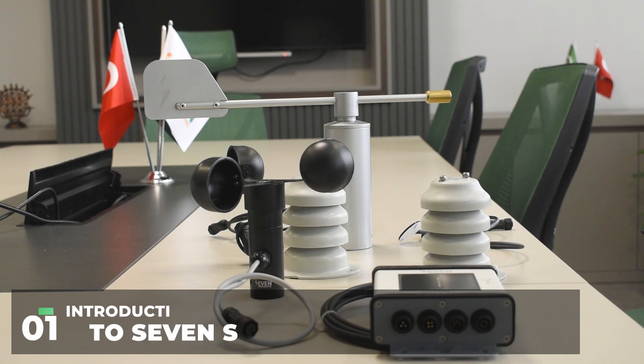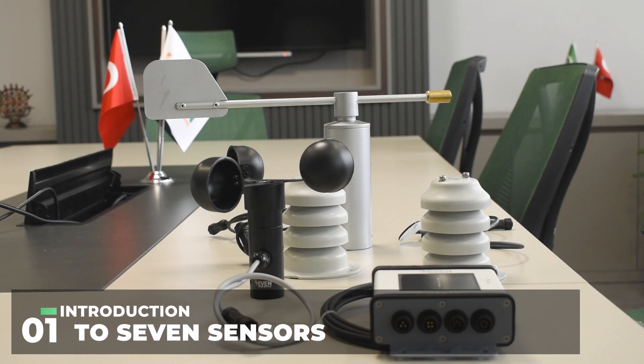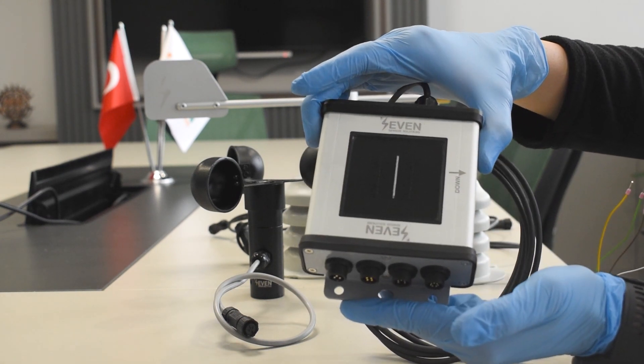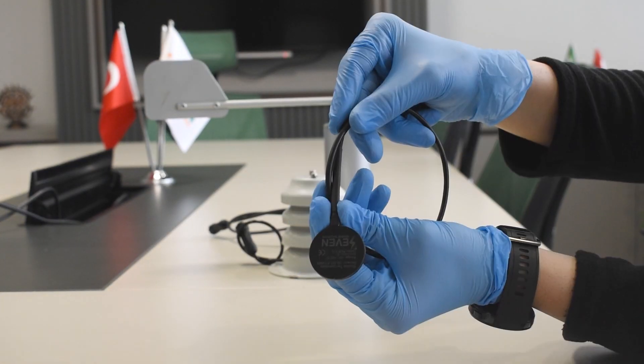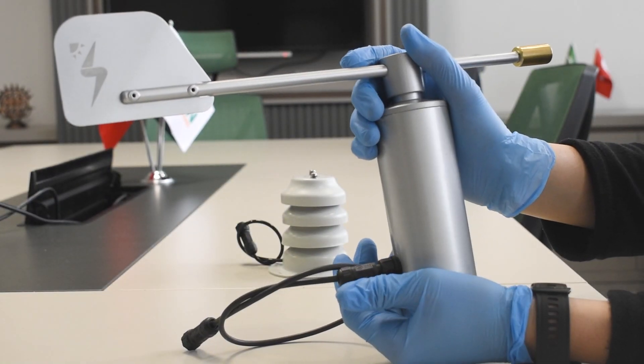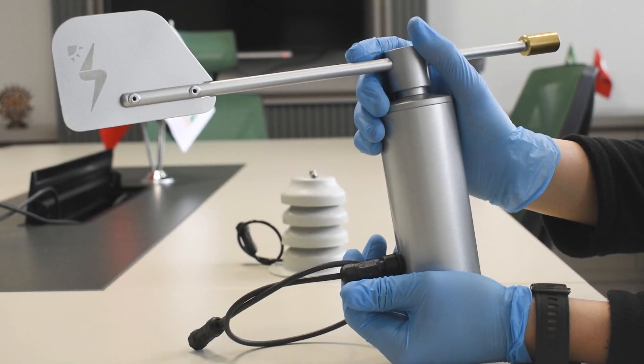Our product set consists of the main sensor, which is the irradiance sensor, and the connectable external sensors, which are the ambient temperature sensor, the module temperature sensor, the wind speed sensor, the wind direction sensor, and the humidity sensor.